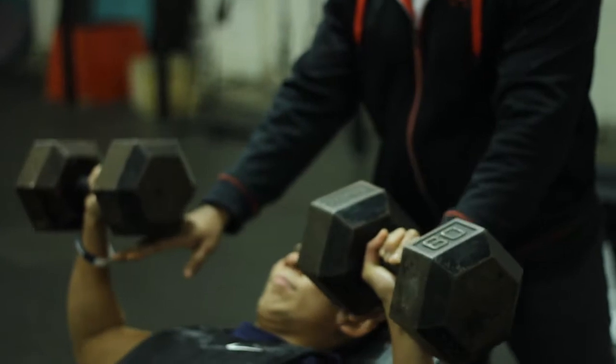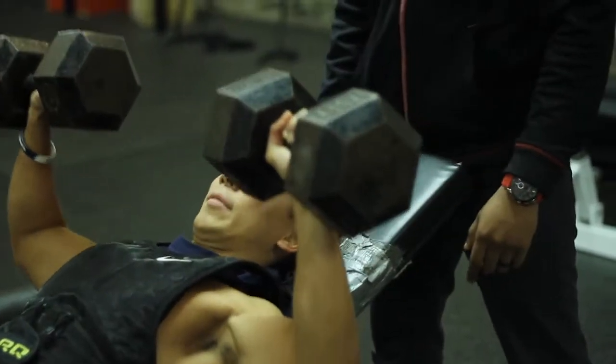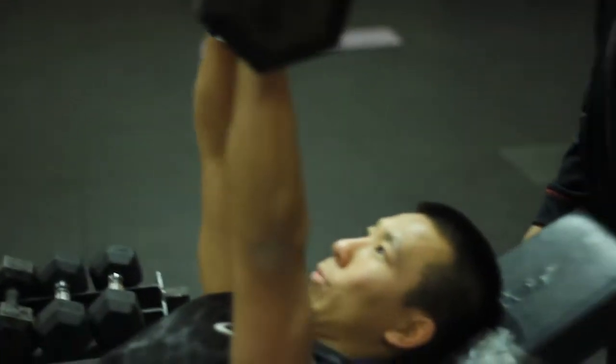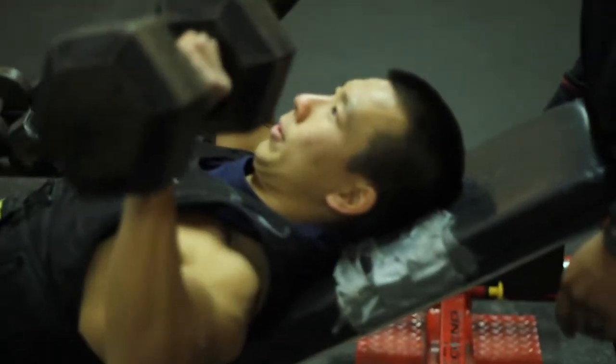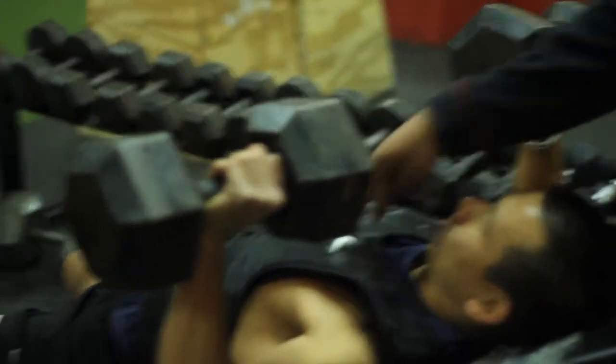You're going to come down, not too far down — you're going to protect that glenohumeral joint. Pressing up. Make sure you have a slight arc in your back to engage the pec major.